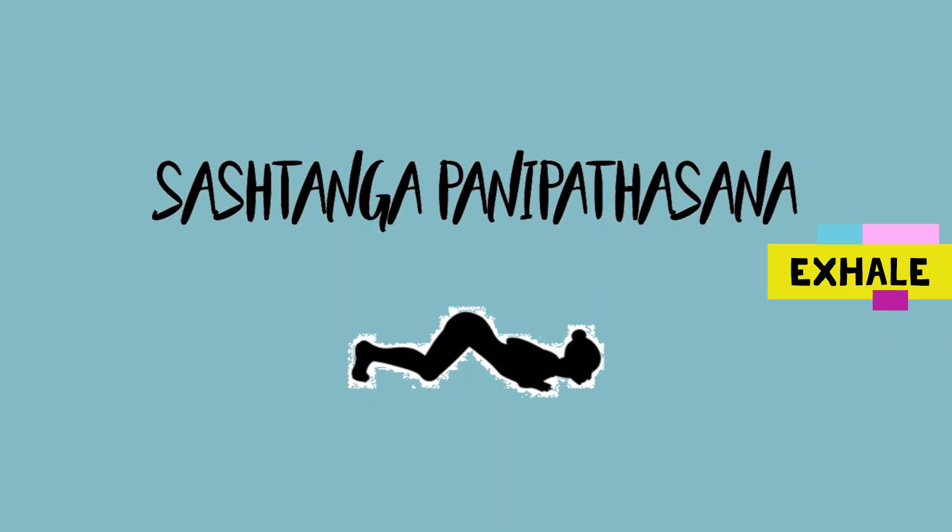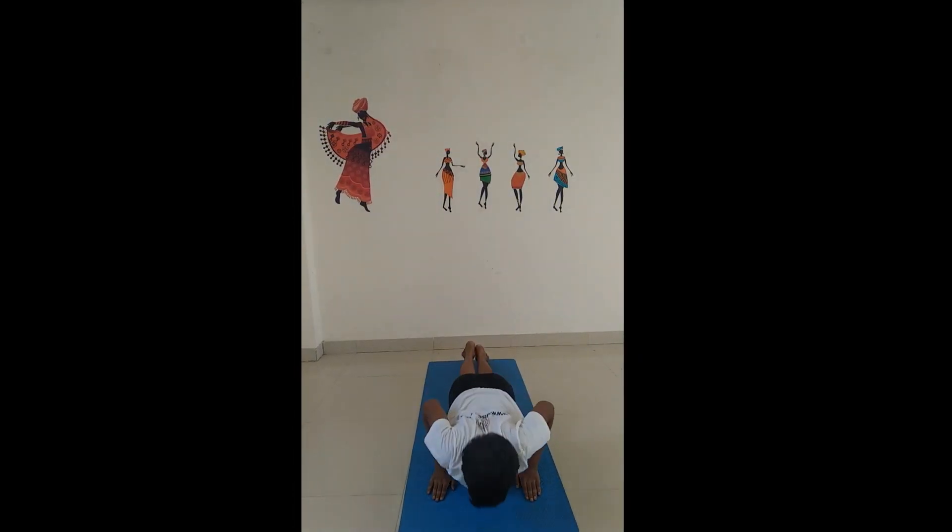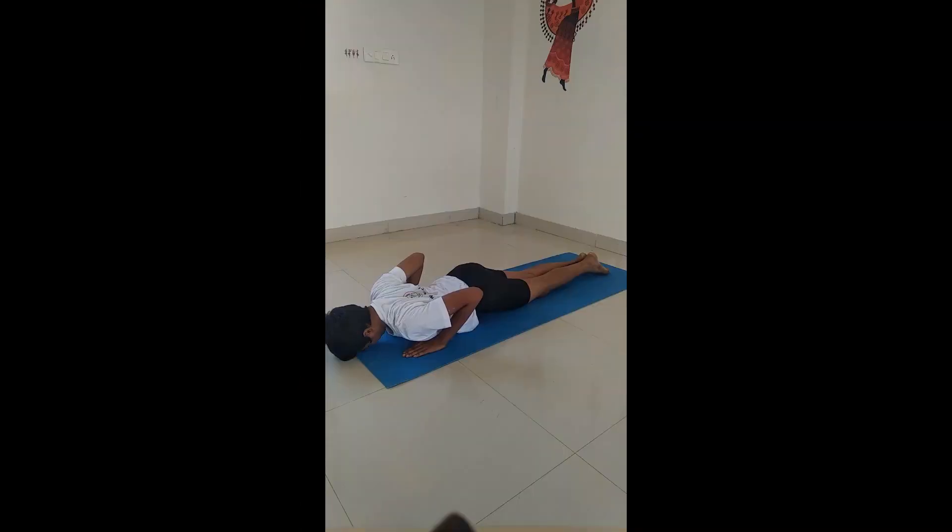Sashtanga Panipatasana. Now touch your knee, chest, and then forehead with your foot straight on the ground.